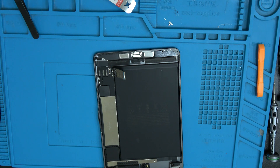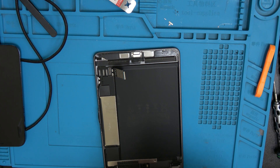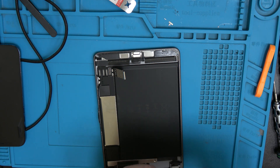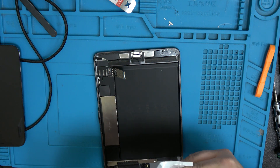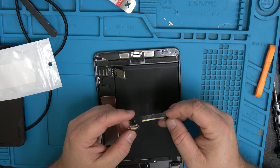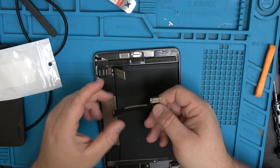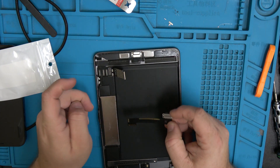Let's look at the connector itself. The iPad mini fourth and fifth generation actually share the same charge port. It looks like it just goes right here and we've got to solder it on.